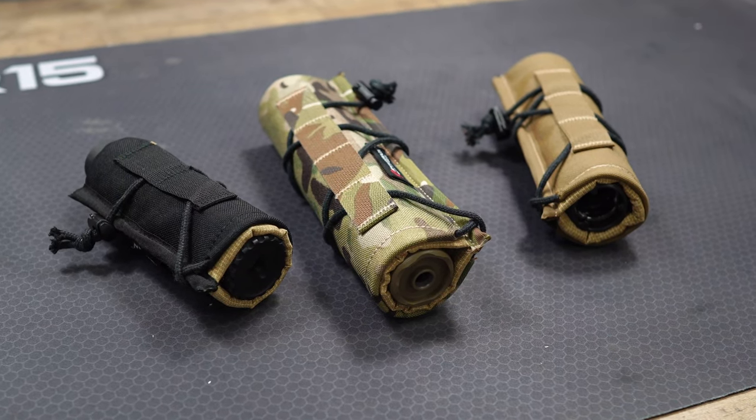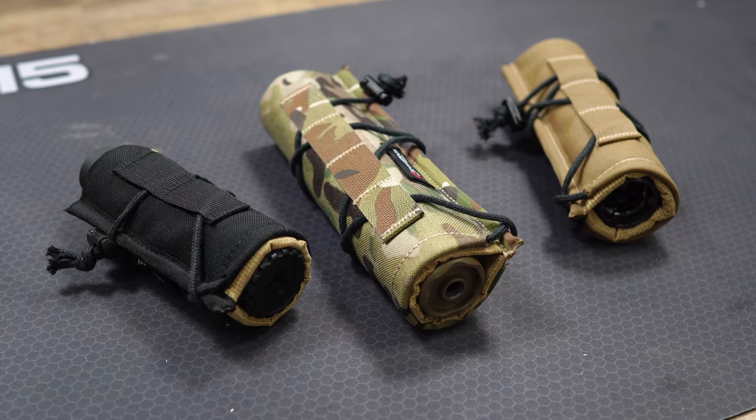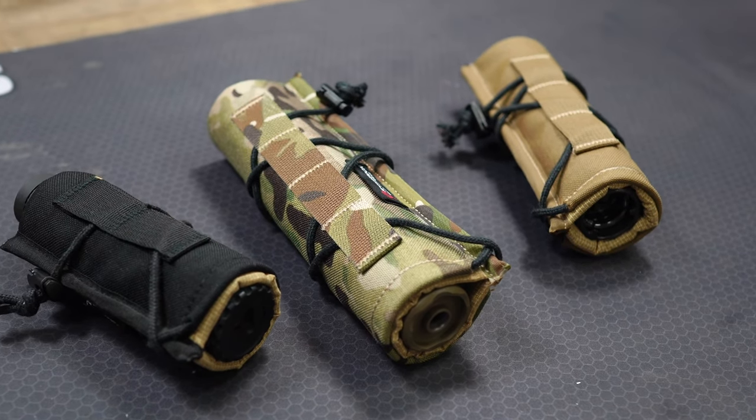Hey, what's up guys? Welcome back to Midwest Gunworks, and on today's product spotlight we're going to be going over the Armageddon Gear suppressor covers. Let's check it out.